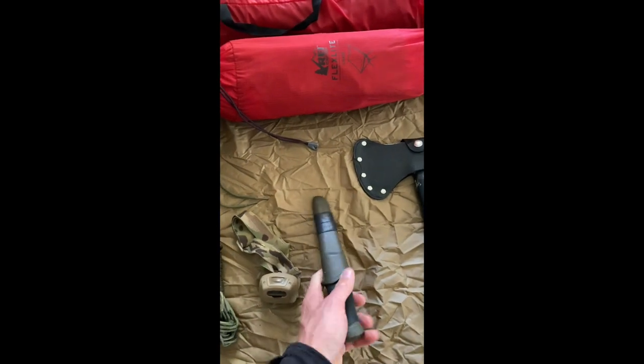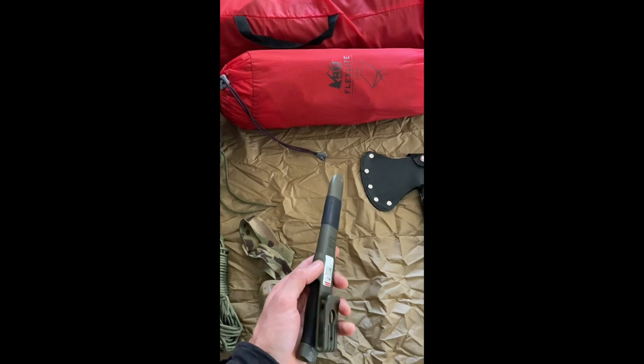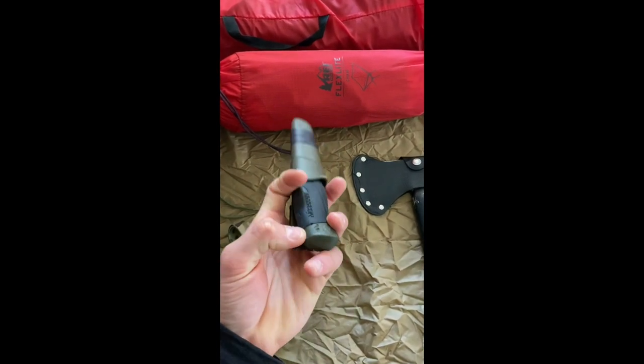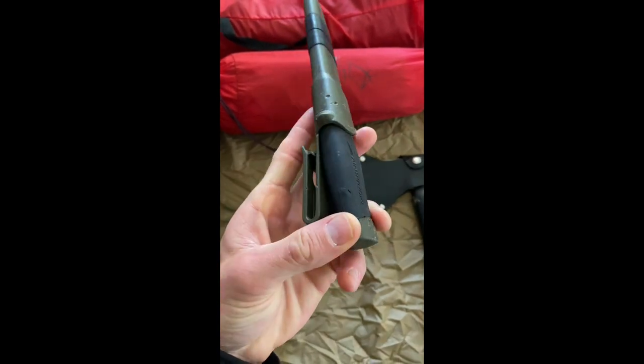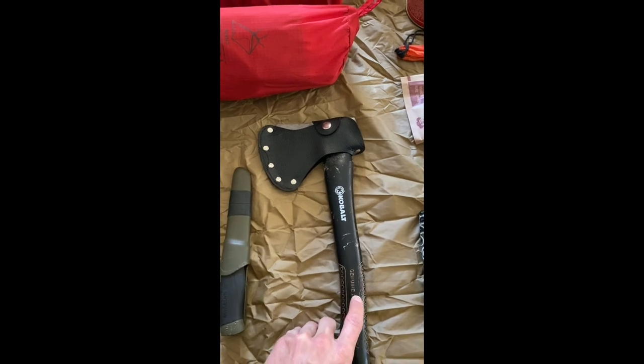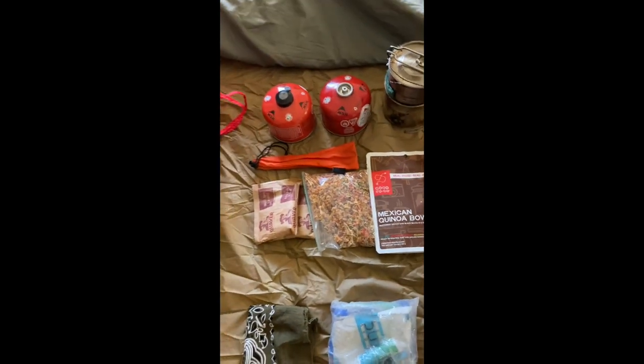I have a Mora knife that will be used for batoning wood, and any kind of camp chores I need to cut up. When Sam was a puppy, he decided it needed some dimples on it. Hatchet for splitting bigger wood — this makes it a lot faster if you do have bigger chunks. Moving on to the kitchen.